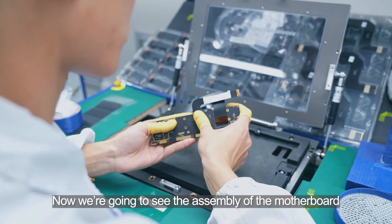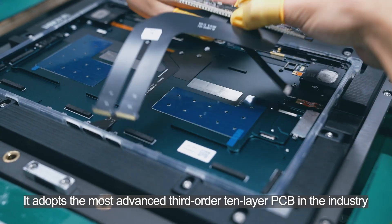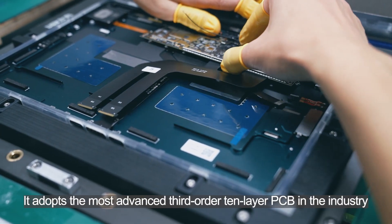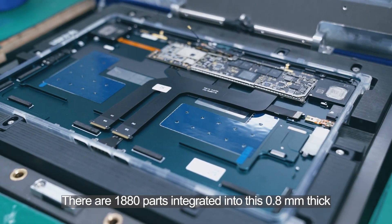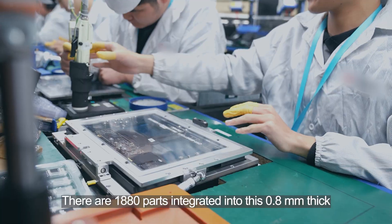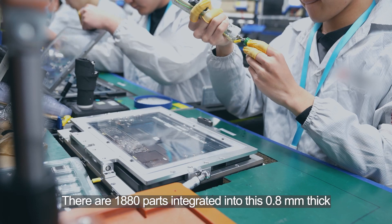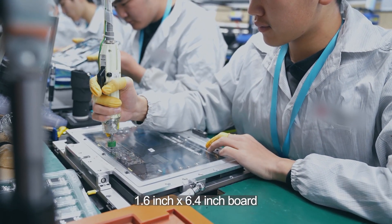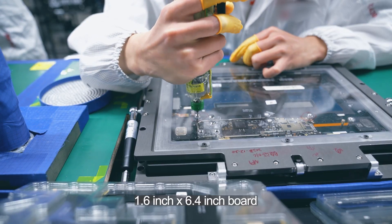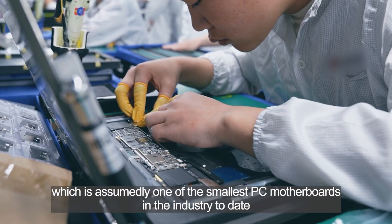Now we are going to see the assembly of the motherboard. It adopts the most advanced third-generation 10-layer PCB in the industry. There are 1,880 parts integrated into this 0.8 mm thick, 1.6 inch by 6.4 inch board, which is assumedly one of the smallest PC motherboards in the industry.